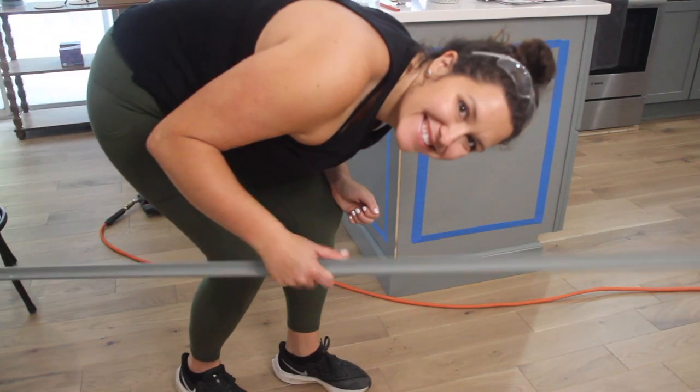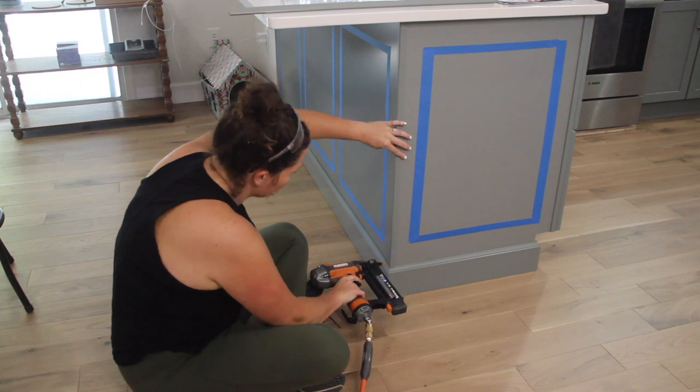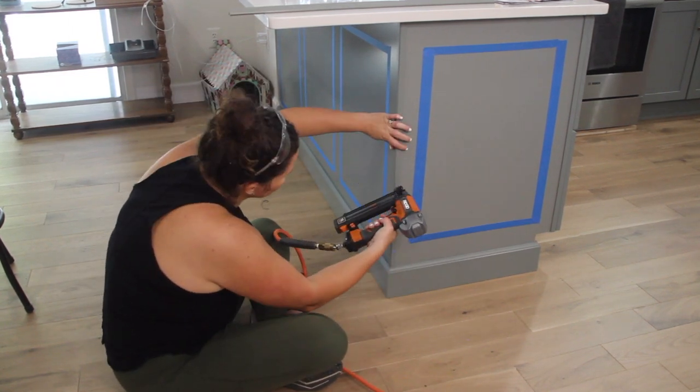The last piece of cabinet molding that needed to go in was the corner trim. I'll spare you attempt number one where I cut the trim an inch too short and just get to the good stuff.